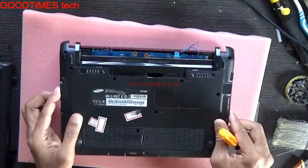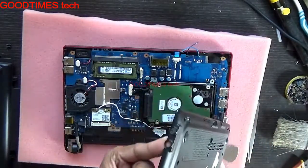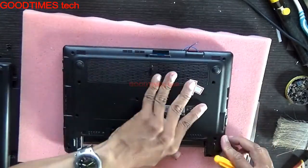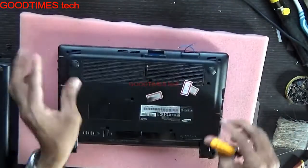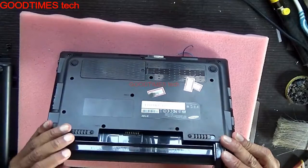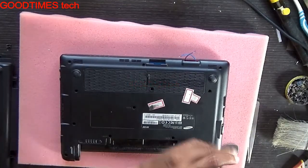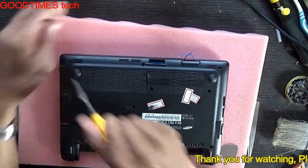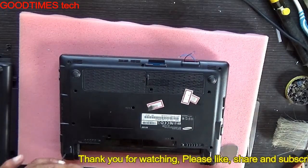Take your bottom cover and insert these two sockets first into these two holes. Lock it in place. Note: the client has made some modifications, so these two wires are outside — I'm not going to do anything with those two wires. Press on all the screws to secure the cover.